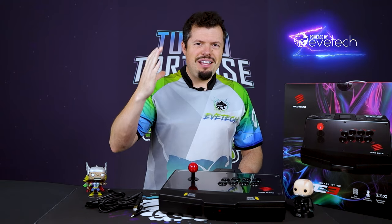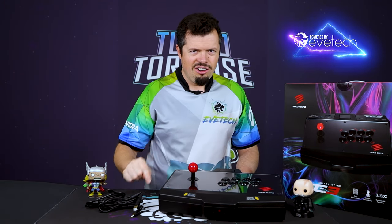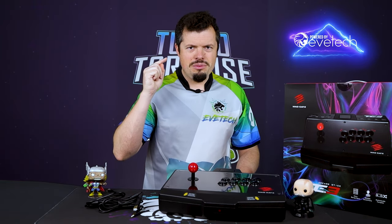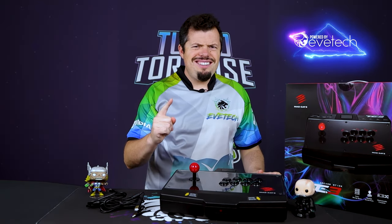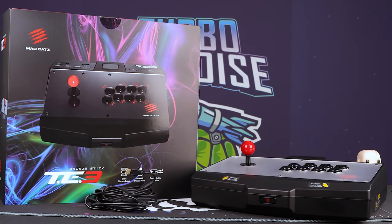It's just flipping awesome, and I tested the first version of this Ego Arcade stick and this slaps way way harder. This sucker has one of the best packages I've ever seen, so let's jump straight into it.